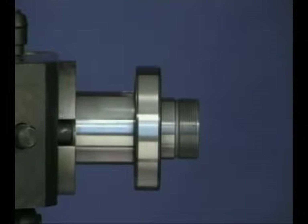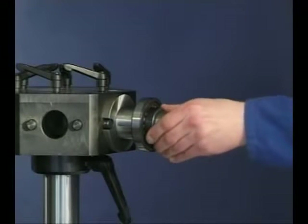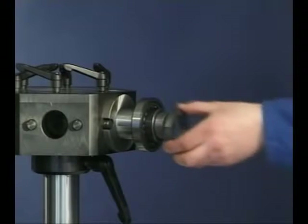After removing the guide sleeve, the bearing is secured onto the shaft by means of a lock nut.